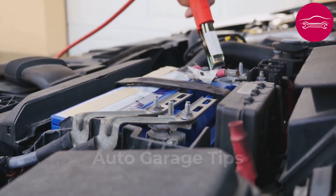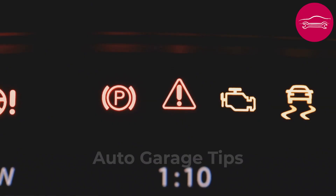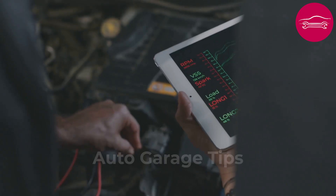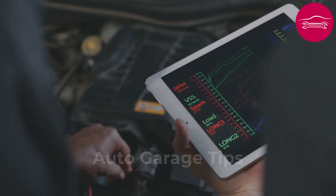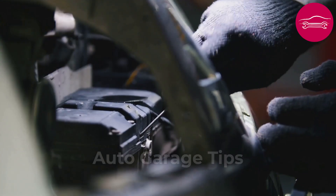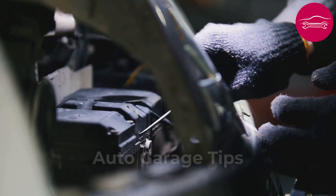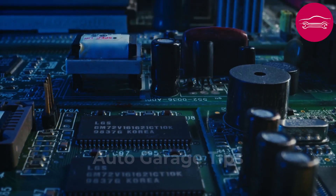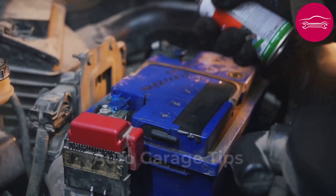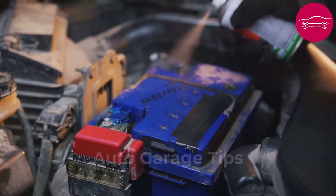Number 4: Completely disconnect the battery for 20 minutes to reset all computers. This manipulation erases temporary error codes and resets all adaptive parameters of the vehicle. Modern electronic systems sometimes memorize passing malfunctions that disturb their normal operation. First disconnect the negative terminal, then the positive, and leave the vehicle without electrical power. During this pause, all capacitors discharge and volatile memories reset to zero. Take advantage of this time to clean terminals and check the general condition of the battery.